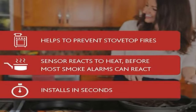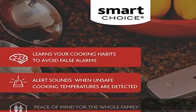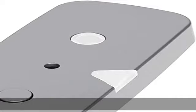Aging in place: rest easy knowing your loved ones will have a reminder to prevent unattended cooking situations. Kitchen safety is a must-have — almost 50 percent of home fires start in the kitchen, and 62 percent of kitchen fires start at the oven or cooktop.